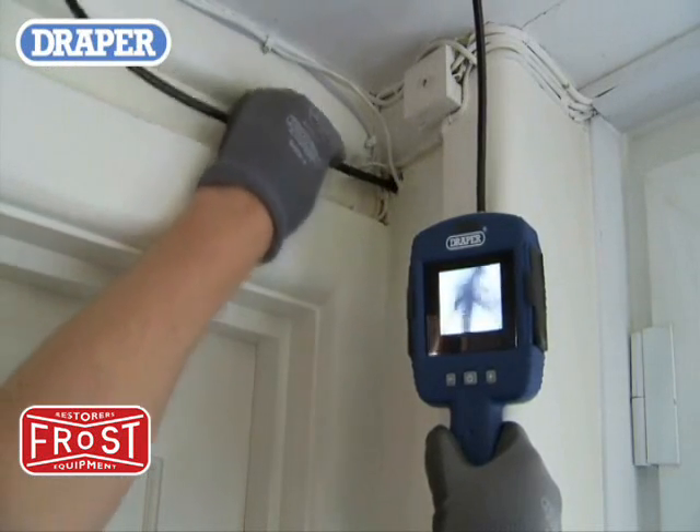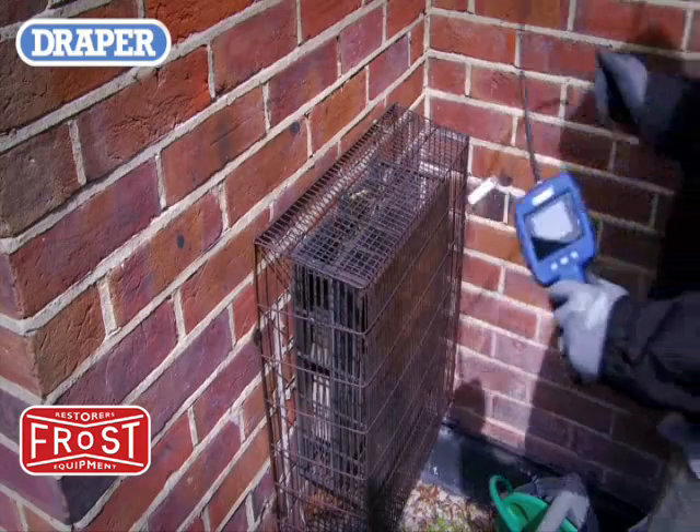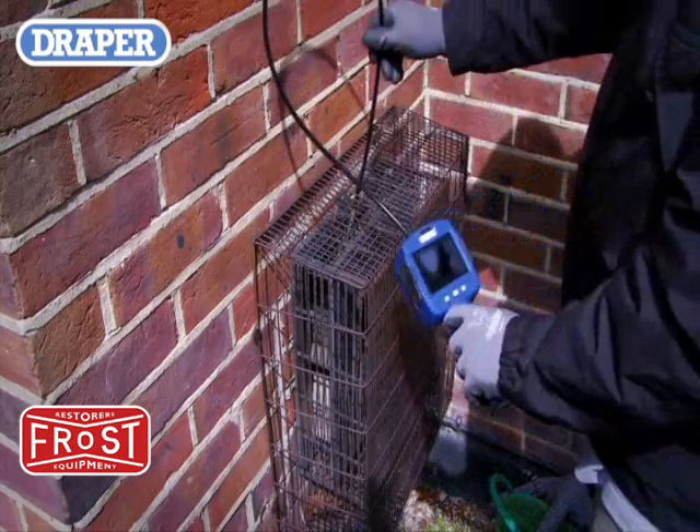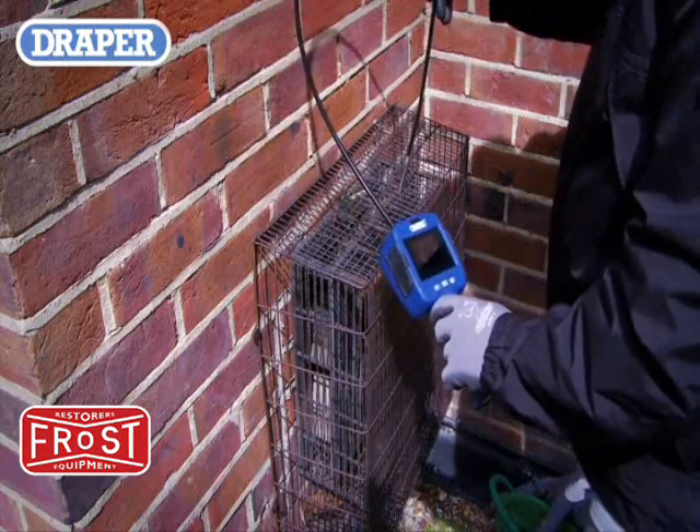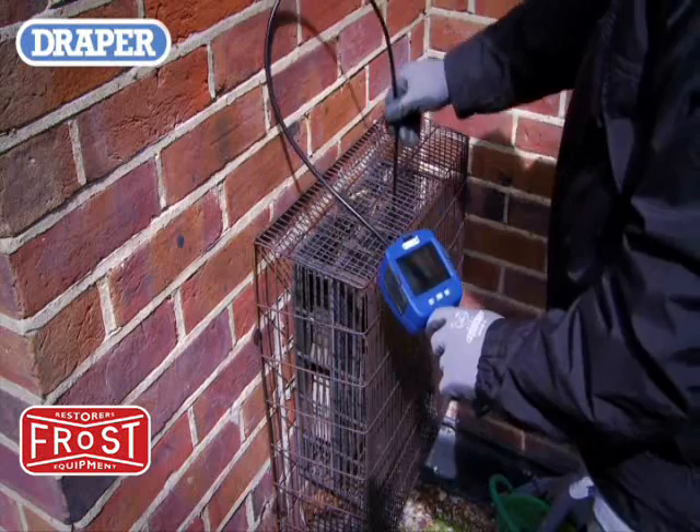Another application that Draper Flexi cameras can be used for is the fast effective inspection of air conditioning or heat vents, enabling the user to check for faults, blockages, debris and dust build up.